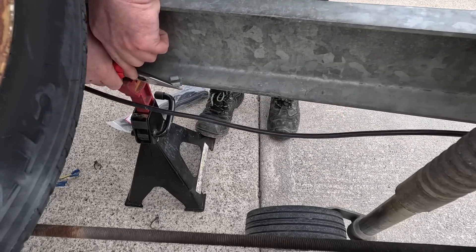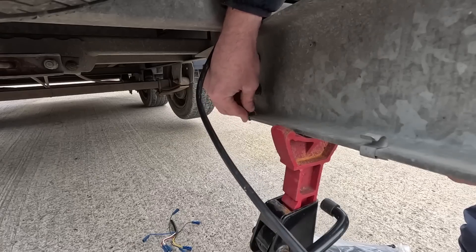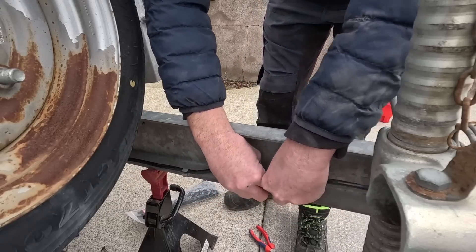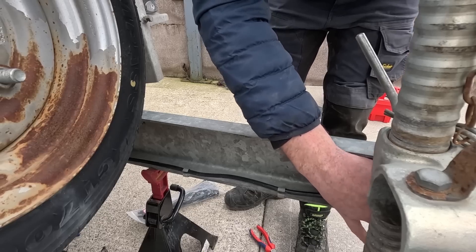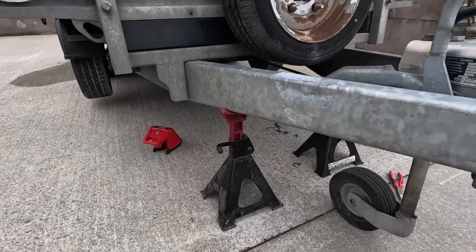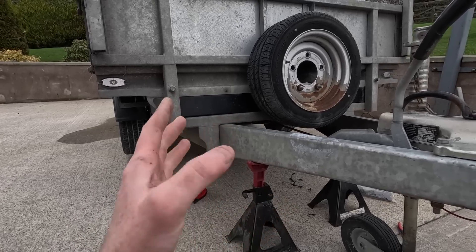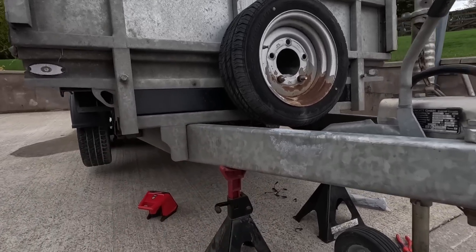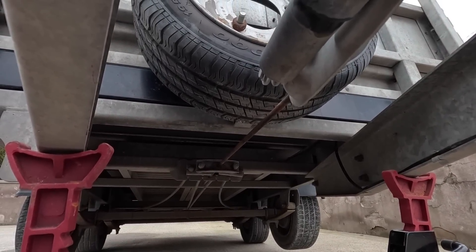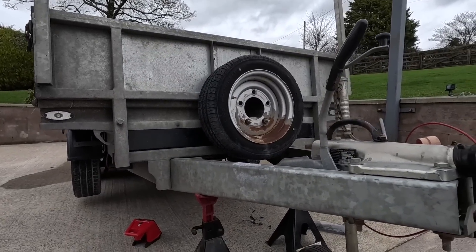I have the trailer up on axle stands, and the reason for that is because there was no room under there to work. It might have looked like it was quite easy and accessible, but it's not, because you have that brake mechanism right in front of you and you can't get up underneath it at all. Just by having the two axle stands on both sides and getting a little bit off the ground, that was enough for me to be able to get in and get it done.